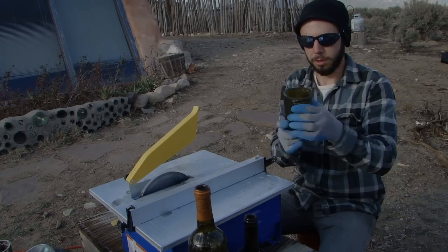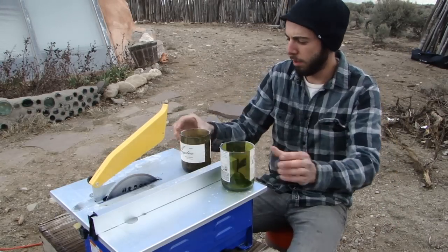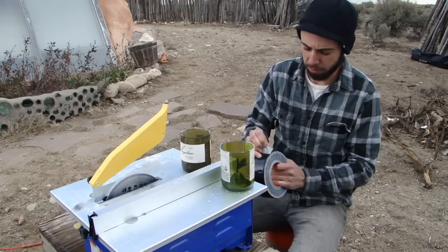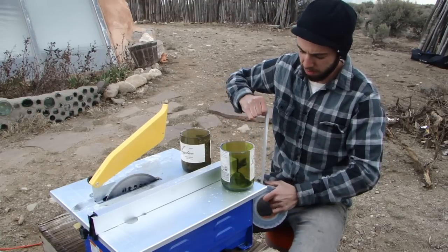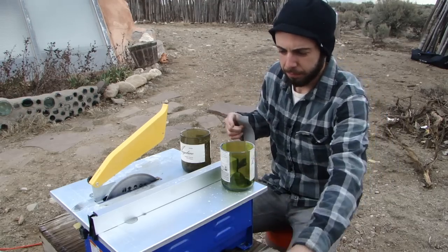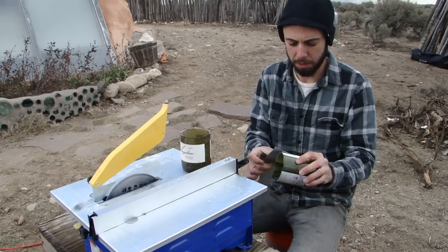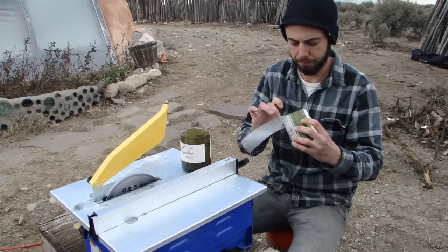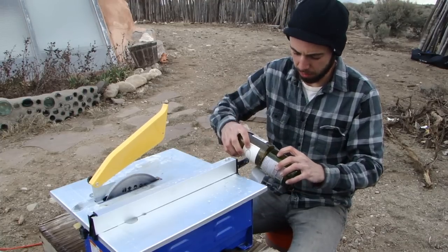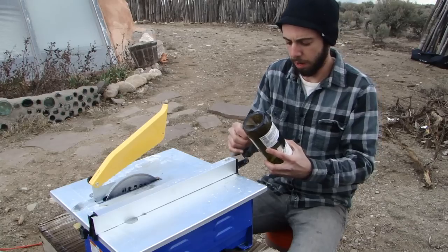And there you have it. So now we have two bottoms cut, and we have our duct tape. I'm just going to tape them together. I found that the easiest way seems to be putting the duct tape on half of one of them and laying it into it like so and then wrapping around.